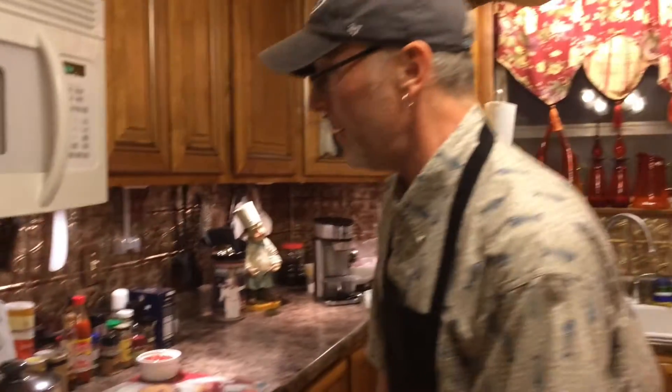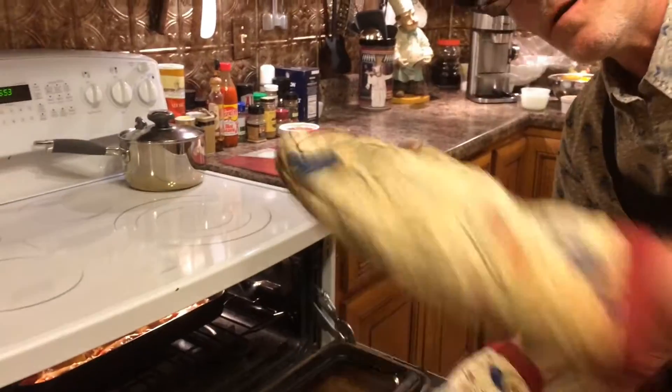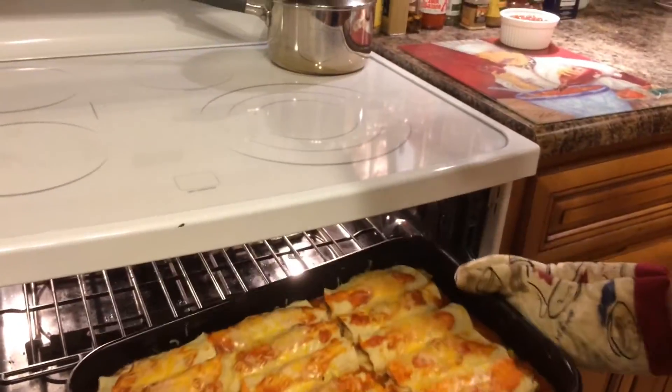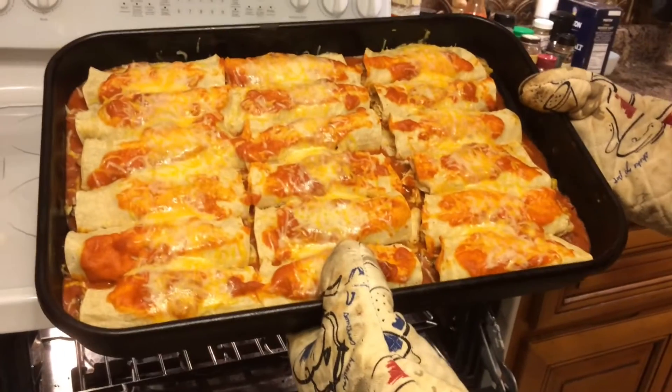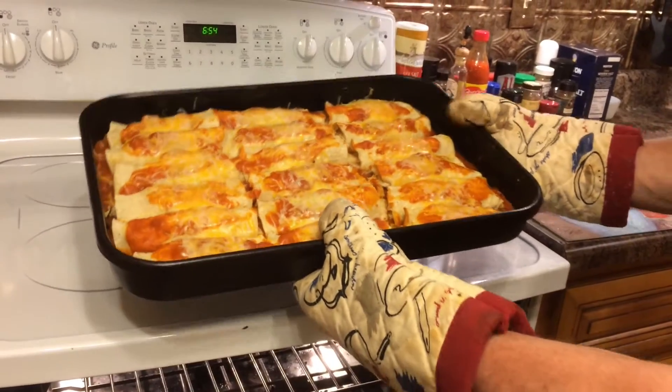Let's see what we got — oh my god, look at those enchiladas! Poblano, chicken, get it all in there.